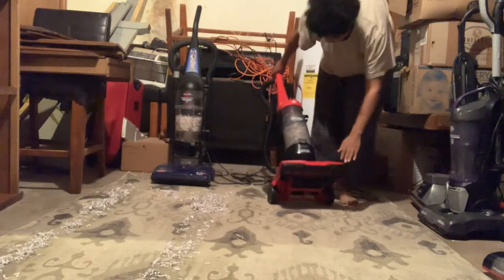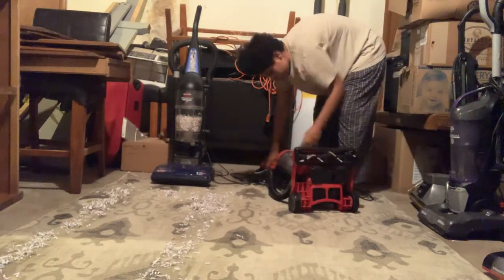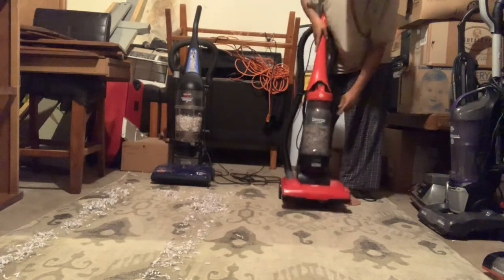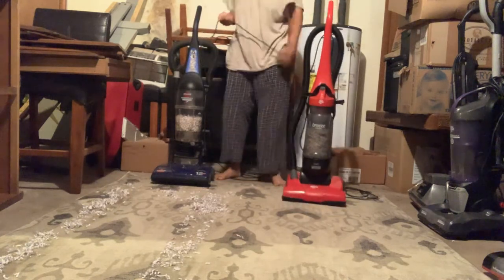I might have to tilt it a little bit. As you can see, all that shredded paper is clogged up to this filter — the suncloth filter.